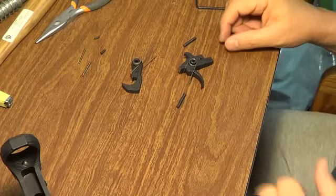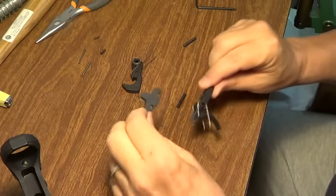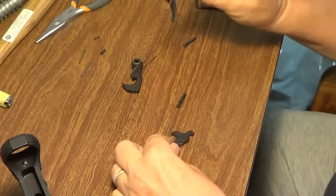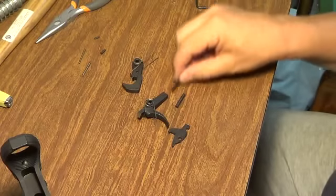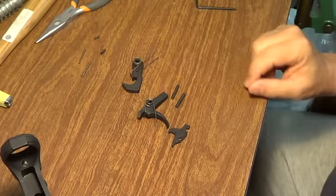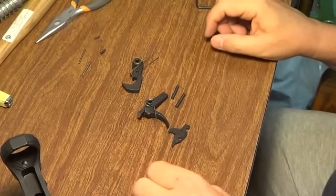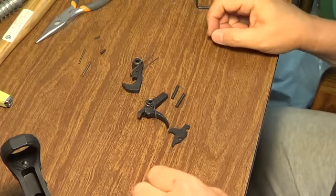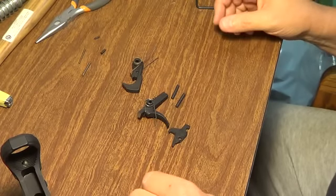The next step in the installation is to put in the trigger mechanism, which is the fire control group. It consists of the trigger, hammer, disconnector, and two pivot pins. Before I install it in the receiver, I want to go through a little bit of how it works and what's happening, because once I start working inside the receiver, it's going to be almost impossible to see.